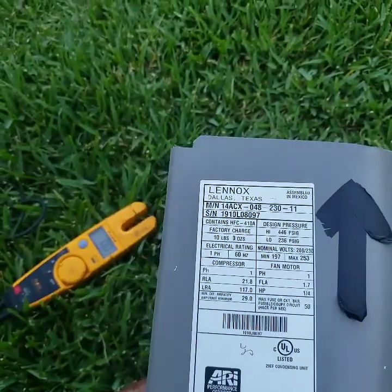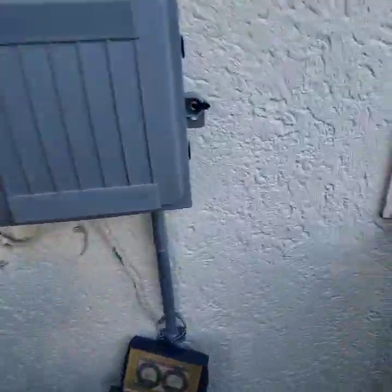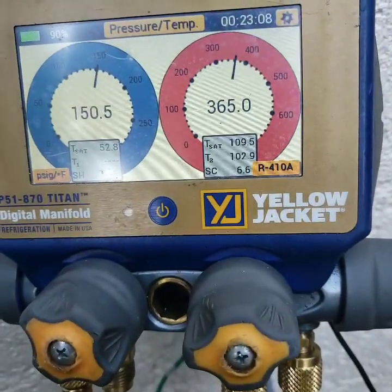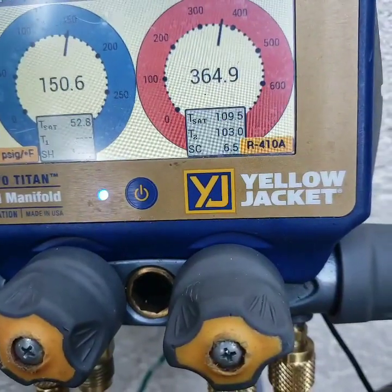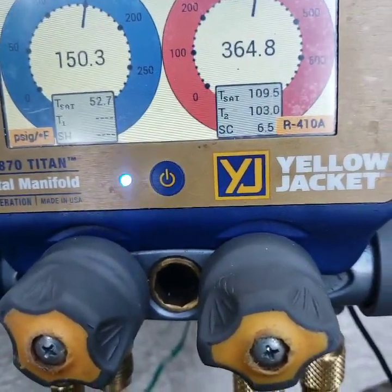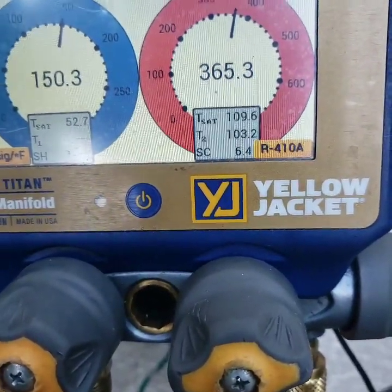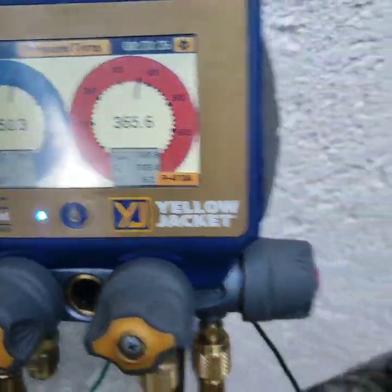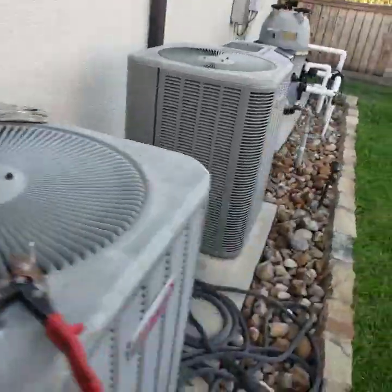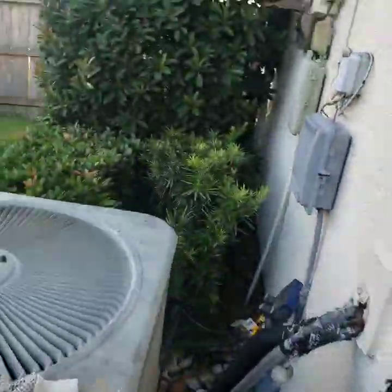I don't see the target subcooling listed, but that's close enough — 6.5. Target is probably like 8, give or take plus or minus 3. All right, I'm wrapping up, HVAC people. Let's see if I can get some type of maintenance agreement with these people.